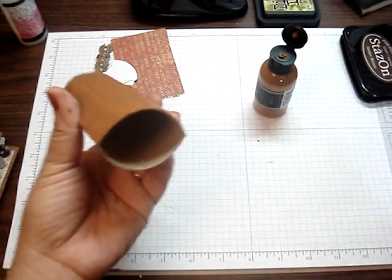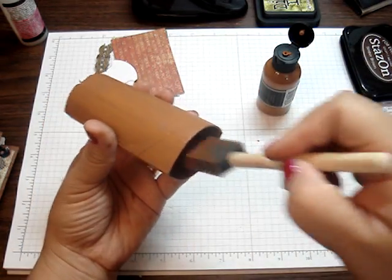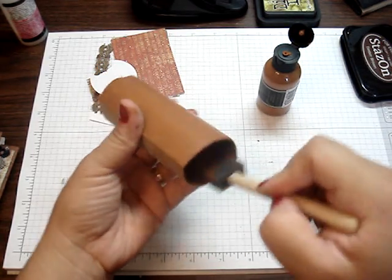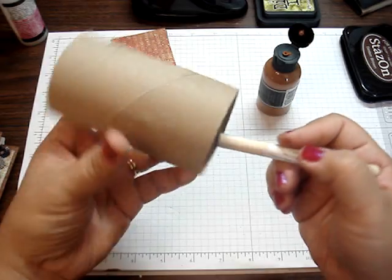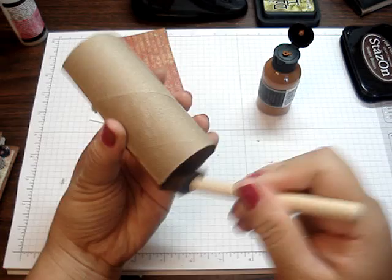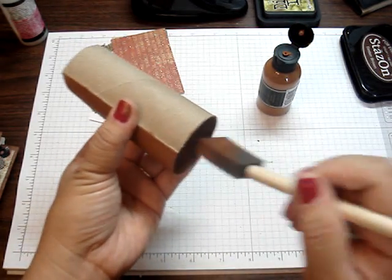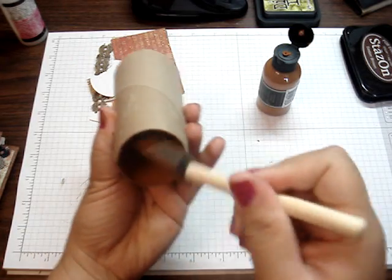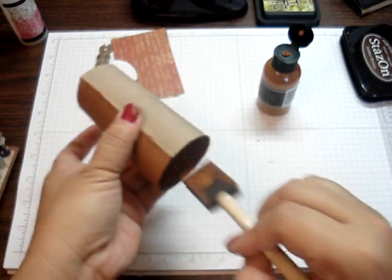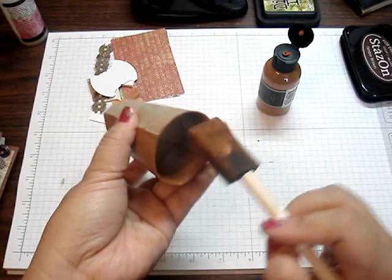So I'm just going to cover one side, but you would normally cover the other side too. For the inside, she used design paper, but I just thought it would be easier if I just painted it. I just pretty much go halfway in. Once she showed that to me, I just thought it was the neatest thing — I would have never thought to make a mini book out of this. I really love the way it turns out; it's a really cute idea. Then just paint it on here.